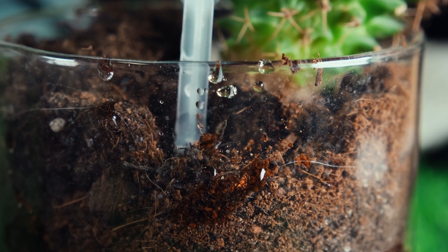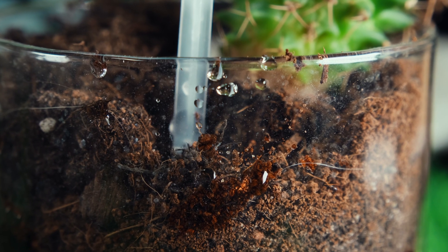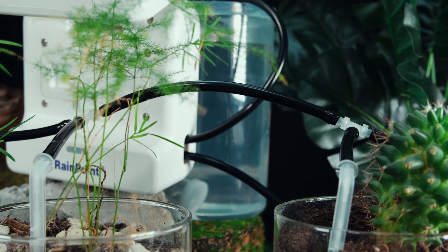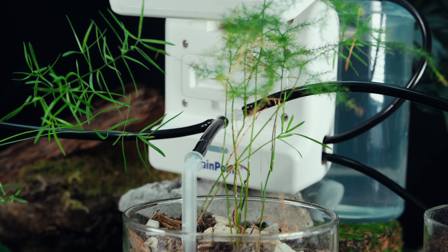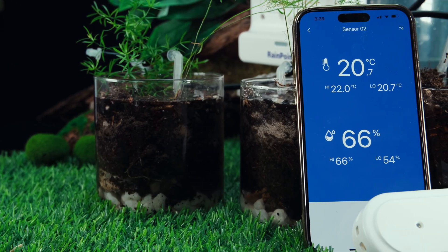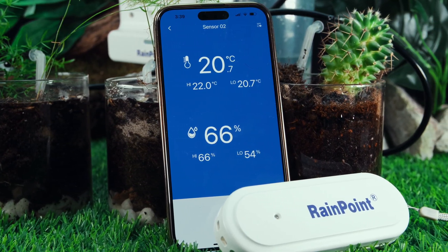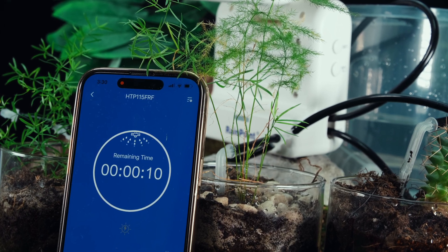Whether you are a professional gardener or a beginner, these systems are an excellent investment that will help you achieve a thriving plant life. The two pieces of tech are designed to work together seamlessly, providing you with accurate data on your plants' moisture levels and light requirements. This information will enable you to make informed decisions about how to care for your plants, such as when to water or when to move them to a sunnier spot.